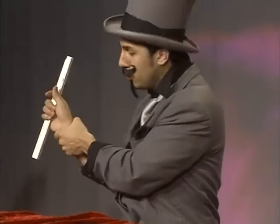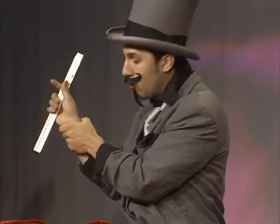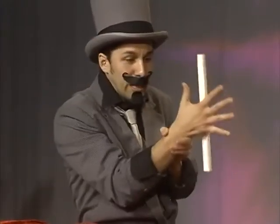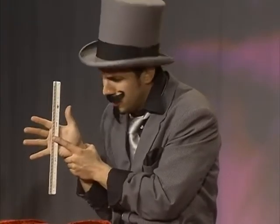Okay? So watch. When I turn to the side, I just put my finger up, and then I turn it like that. One, two, three. And the wand is floating, but never show anyone the finger because that is a secret. They do not want to know.